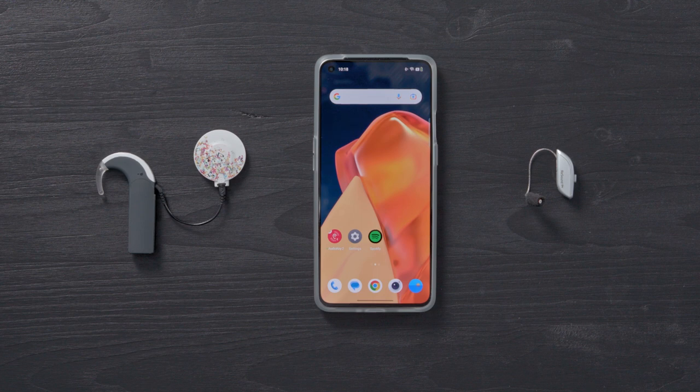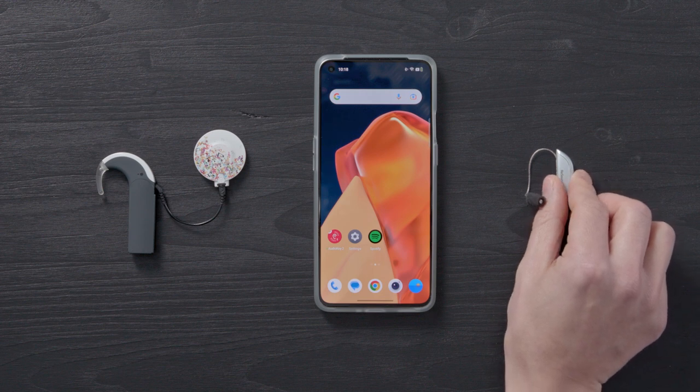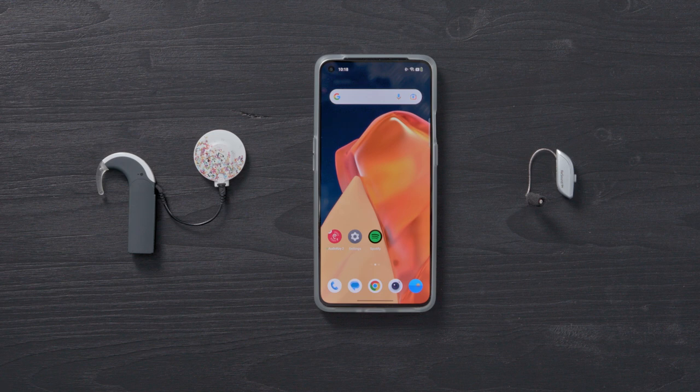Once AudioStream is connected, turn on the hearing aid you use on your other ear. Once turned on, usually indicated by a sound, follow your phone's instructions to pair your hearing aid with your phone.